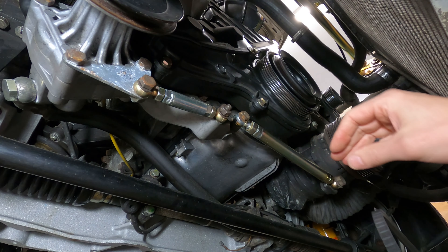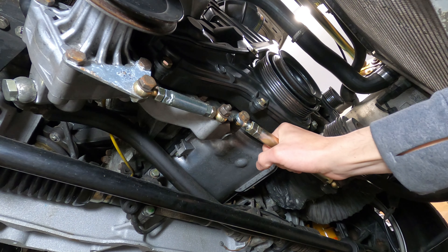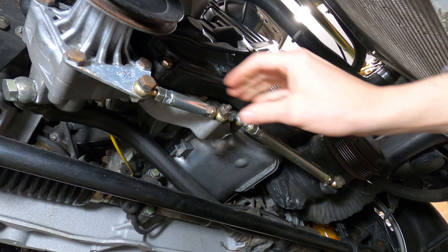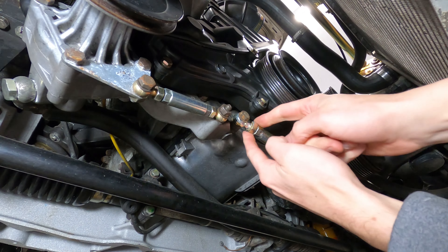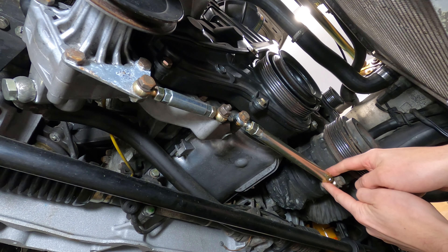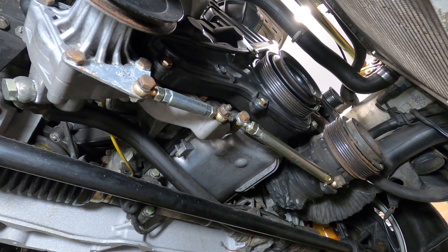Once those are appropriately positioned, go ahead and apply tension by twisting the turnbuckles. These turnbuckles have a locking nut on each side — two 17mm connections on the AC compressor and two 13mm connections for the power steering pump.